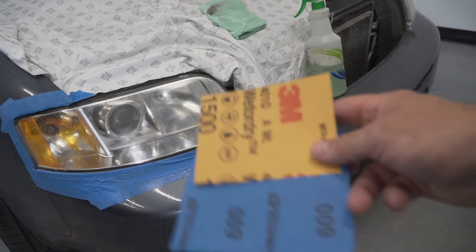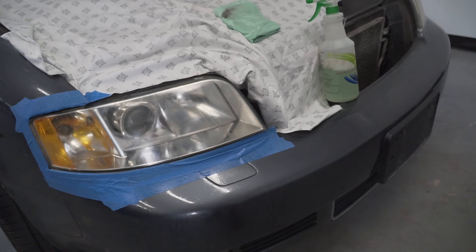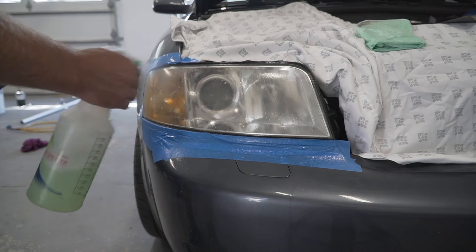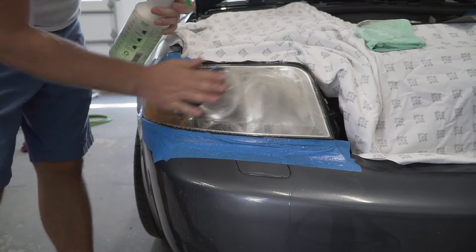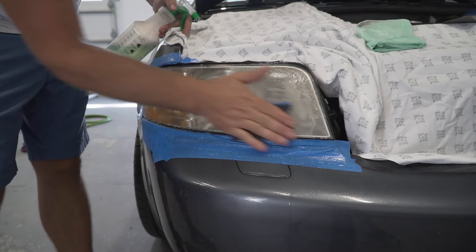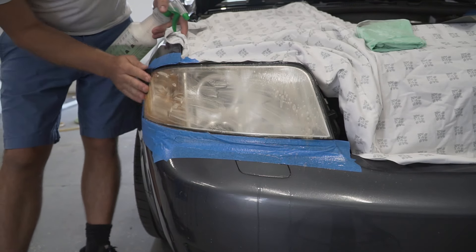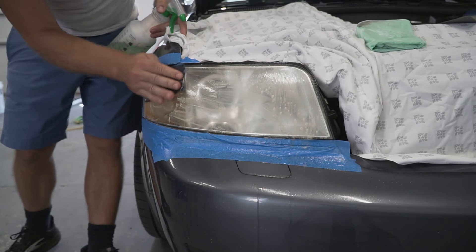Now we will use two different types of sandpaper: 600 grit and 1500 grit. This step is very important, especially if you are doing the job without power tools — trust me, it will make the process much easier. After cleaning the headlight, spray it again with water and start sanding with the 600 grit sandpaper. Sand until you see the rough oxidized layer being removed.